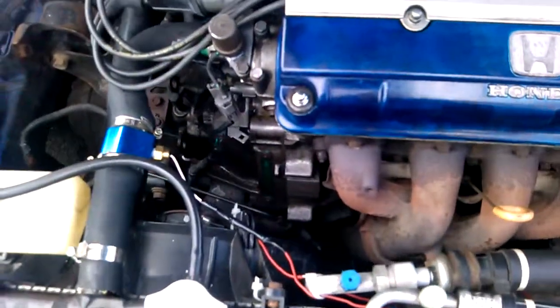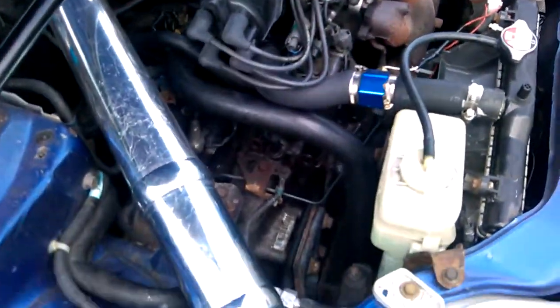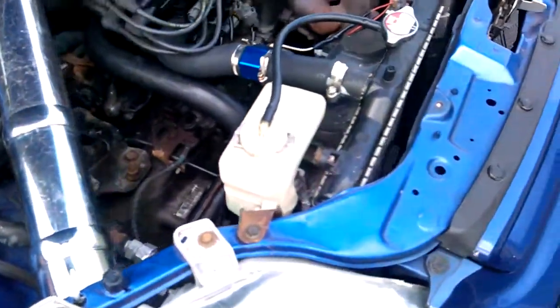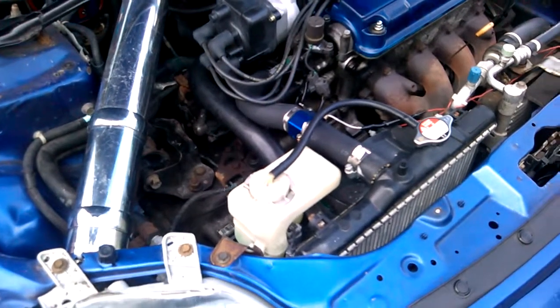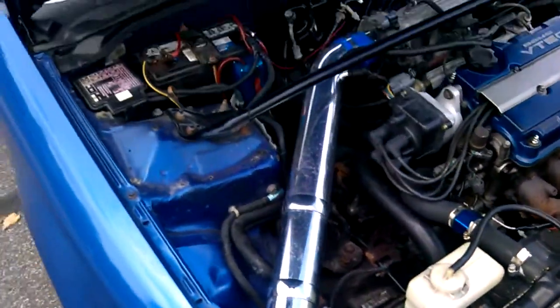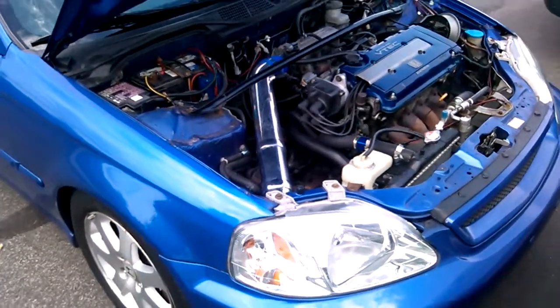This turbo kit comes with a passenger-side downpipe at two and a half inches, and a lot of times these downpipes are long enough that they replace the catalytic converter area — so there's no room for it. I'm taking my downpipe to my buddy and getting it custom welded to the catalytic converter, cutting about half of the downpipe off, so I can pass emissions.